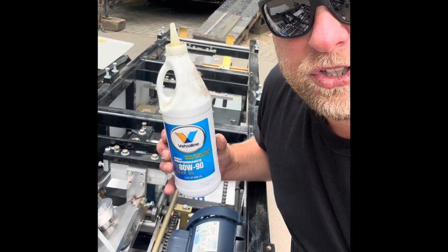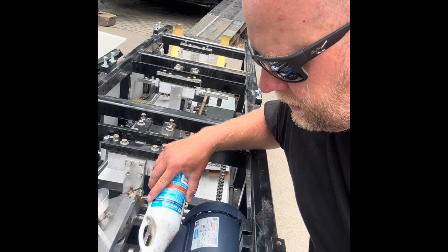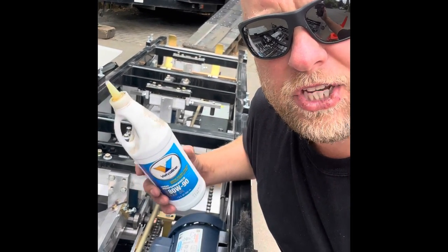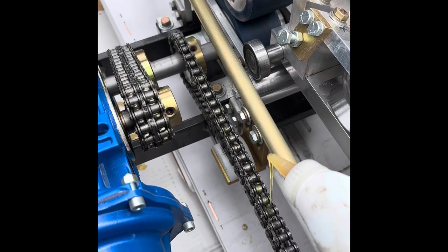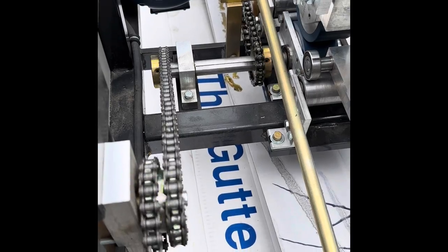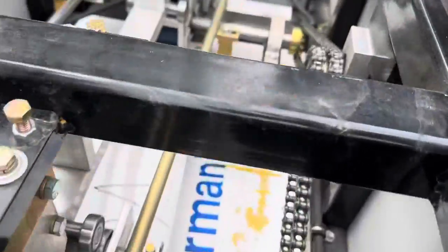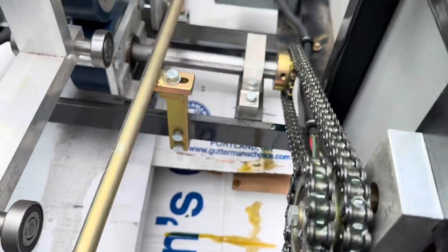We're doing some maintenance on the gutter machine. I'm using gear oil to lubricate the chains — I'm gonna just apply it to the chains. I love the sound it makes — it's a well-oiled machine. Maintain your gutter machine. Really good gear oil. I'm gonna let it spin for a little bit and then go reverse.